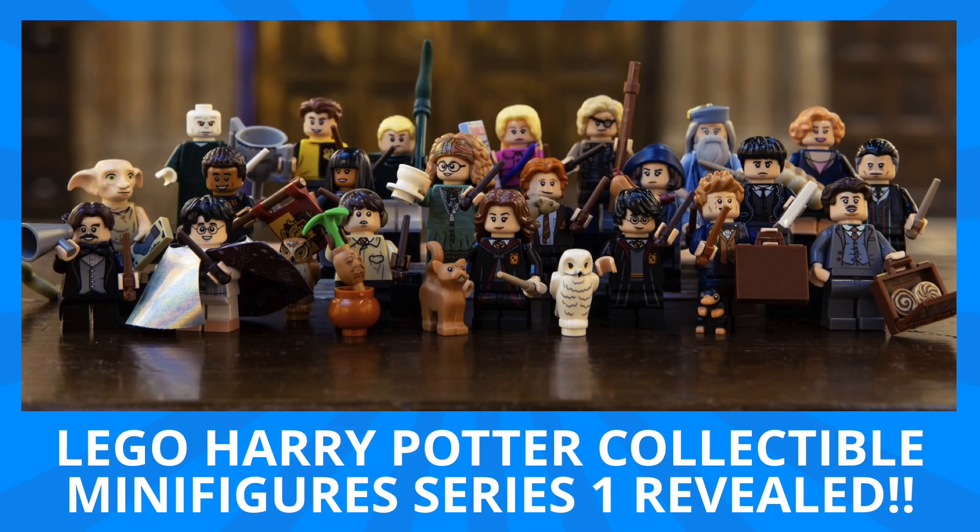Hey guys, Michael here, and I'm back to talk bricks. Today we're talking Lego Harry Potter and the all-new collectible minifigure series that was just revealed.